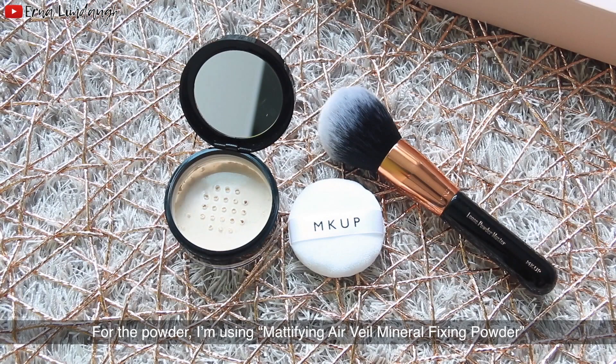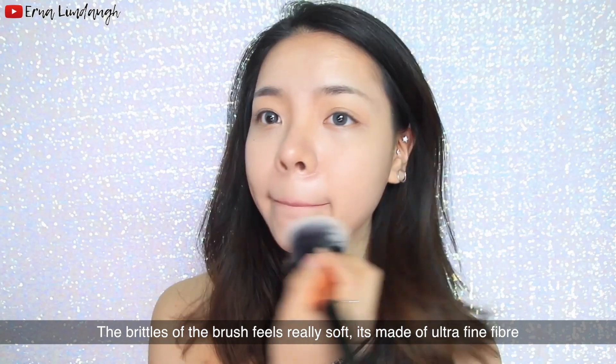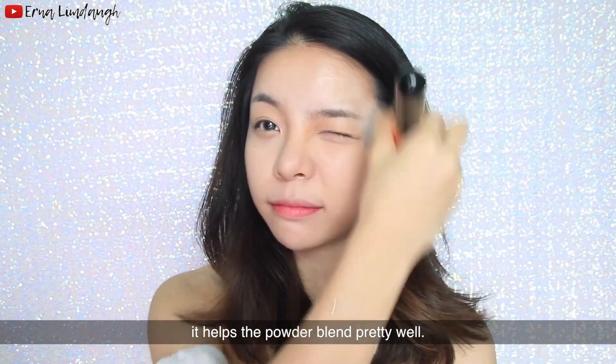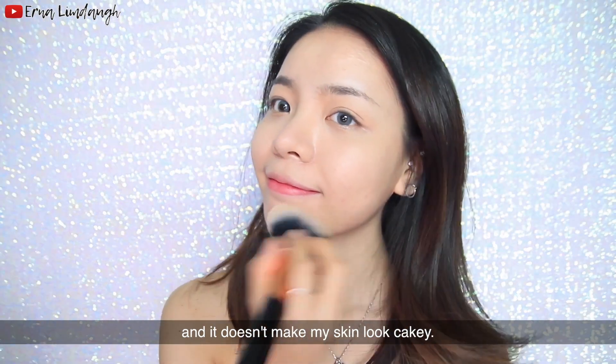For the powder, I'm using this mattifying air veil mineral fixing powder. I'm going to use this big powder brush to pick up the powder. The brush feels really soft — it's made of ultra-fine fiber and it helps the powder blend pretty well. The powder managed to conceal my pores really well and it doesn't make my skin look cakey.